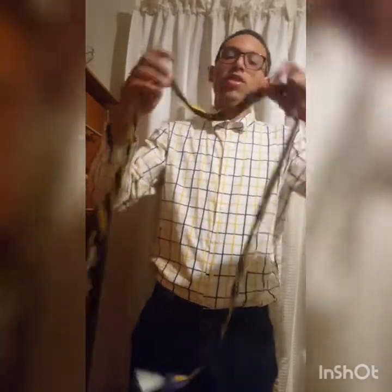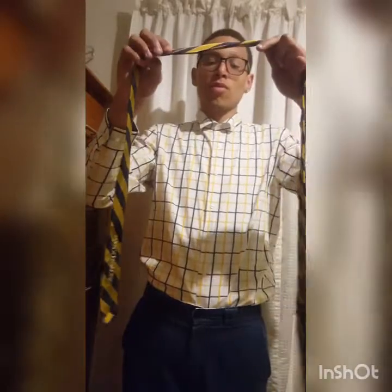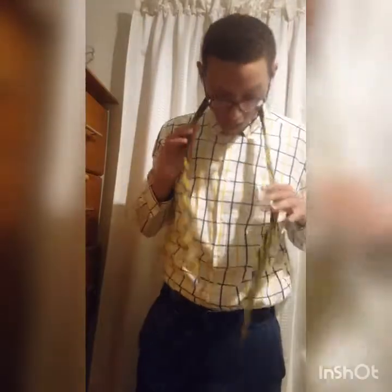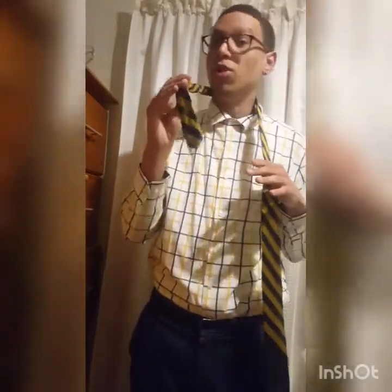So we've got three ties actually. First, you need to take your tie — the right side should be the shorter part. This also depends on whether you're short or tall, but I'll show you that now. Take it and put it around your neck. The shorter side needs to be on your right side.